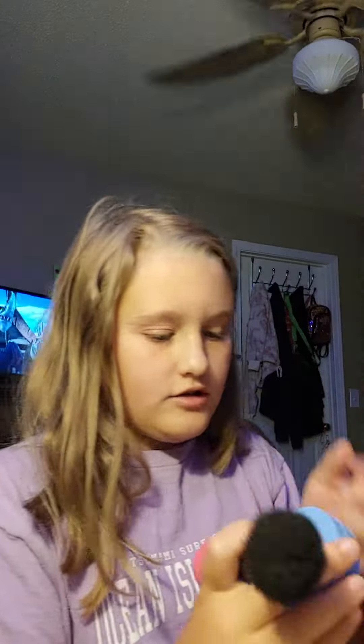First things first, get a brush to blend in your blush. Then get another brush like this so you can do your highlighter and bronzer. You're going to open up your powder and swipe it all over your face. For your eyeshadow, you also want to get one of these little tiny brushes, but it doesn't really matter what brush you get.